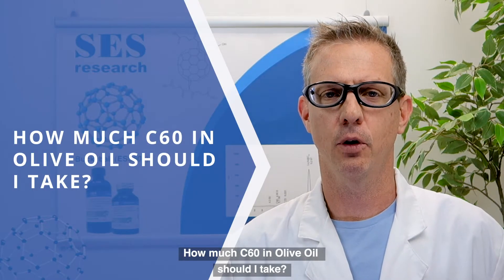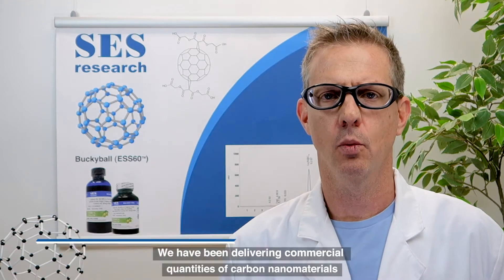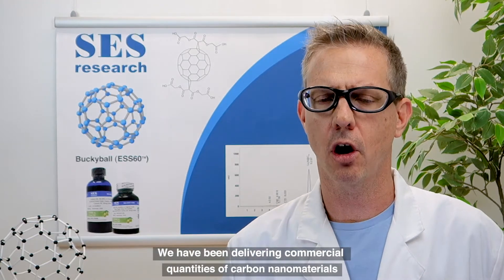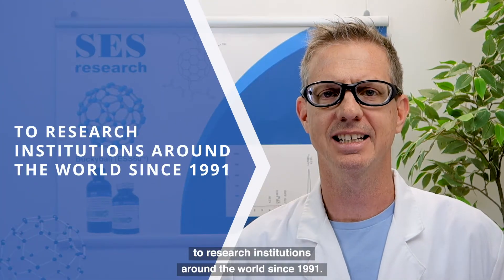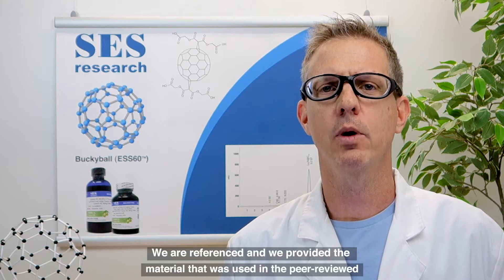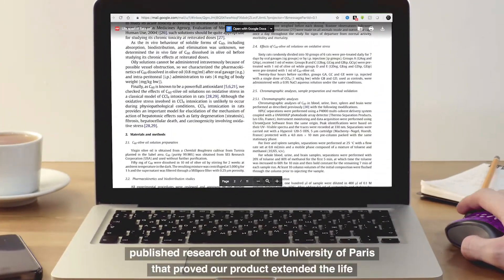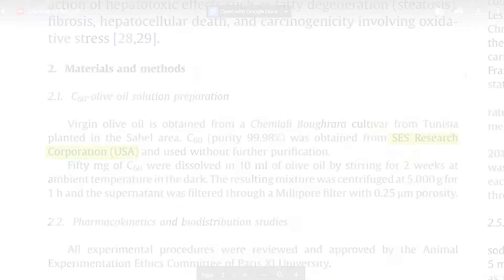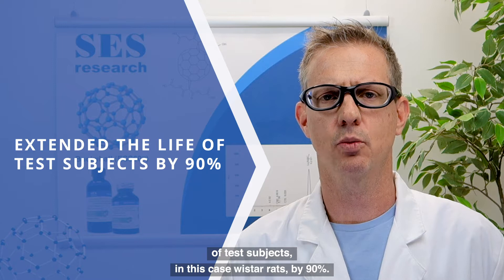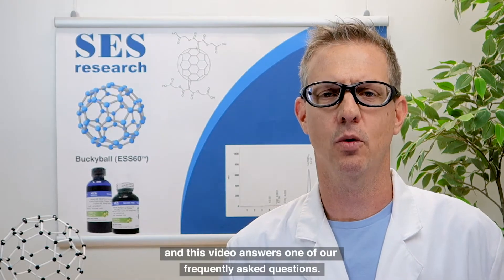How much C60 in olive oil should I take? My name is Chris Burrus and I'm one of the owners of SES Research. We have been delivering commercial quantities of carbon nanomaterials to research institutions around the world since 1991. We provided the material used in the peer-reviewed published research out of the University of Paris that proved our product extended the life of test subjects — in this case Wistar rats — by 90%. This video answers one of our frequently asked questions.